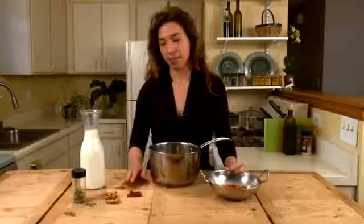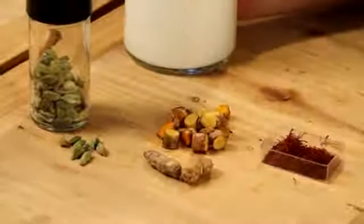For this recipe, you'll need some whole raw almonds, some saffron, some turmeric root, and some cardamom pods, as well as some whole cow's milk and a big pot for boiling.